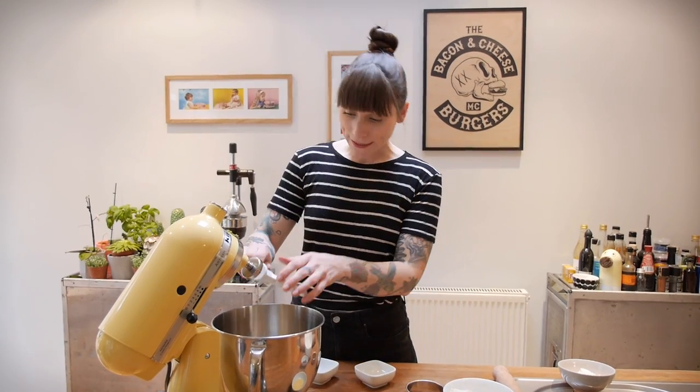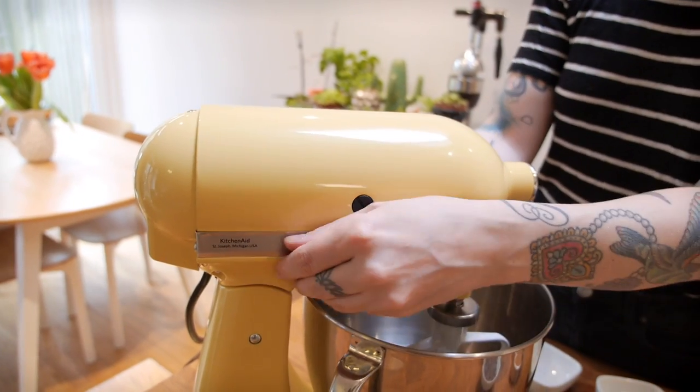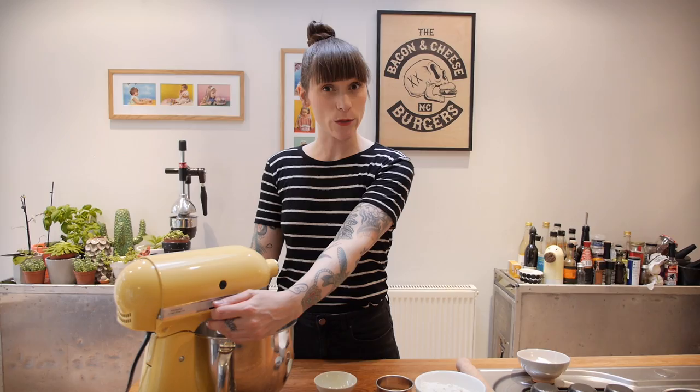I'm going to get that beating on a medium to high speed, not to make it light and fluffy, just to bring it together. So that's had a minute. I've just dropped the speed right down and now I'm going to add half a large free range egg — it's already got a couple of drops of vanilla in it — and then speed that up to medium and beat that together for about 30 seconds to a minute.